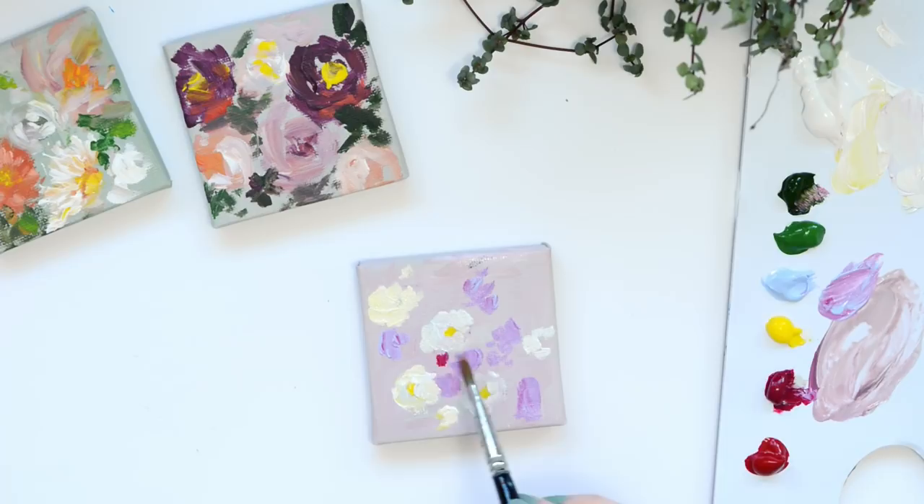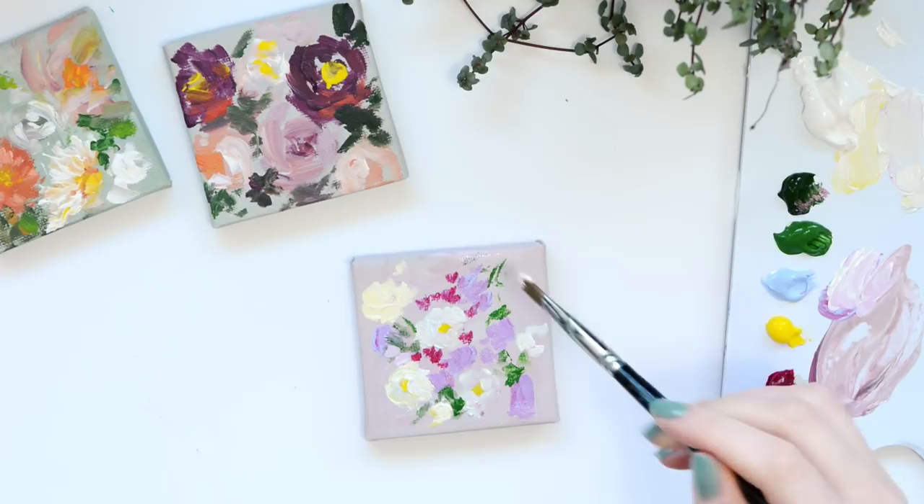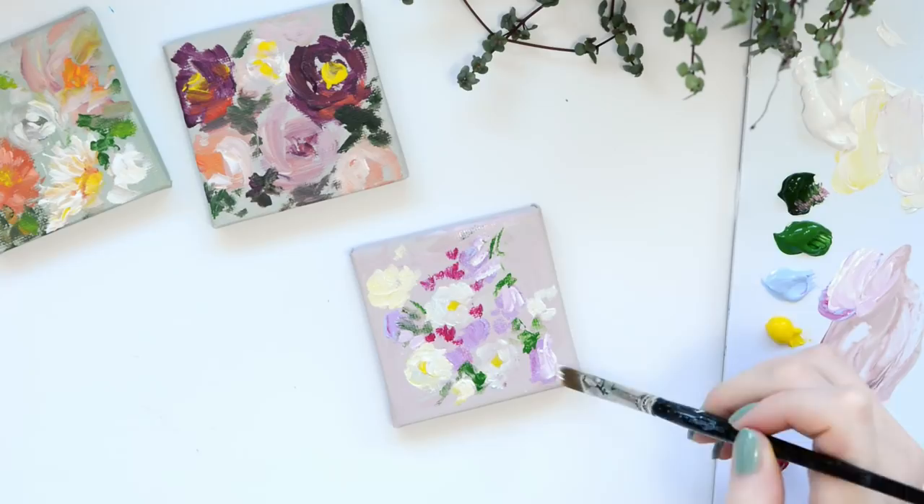After that I'm going to start adding in some greenery. This is going to just sort of bring it to life and this is where you can add a bit more shape to the bouquet as well. I'm using a flat brush and that is really handy because it gives you control over different mark making, and it means that you can pretty much do the whole painting with just one brush.